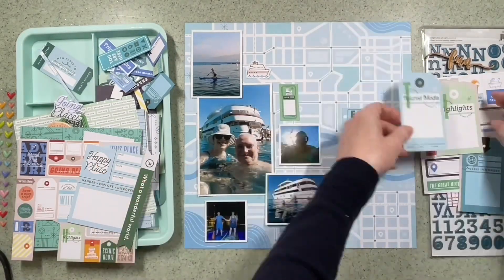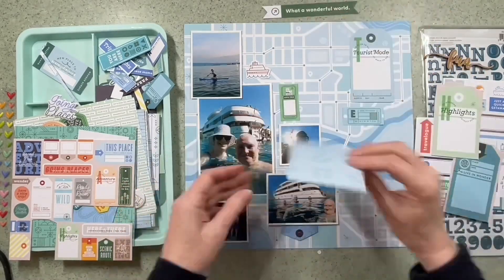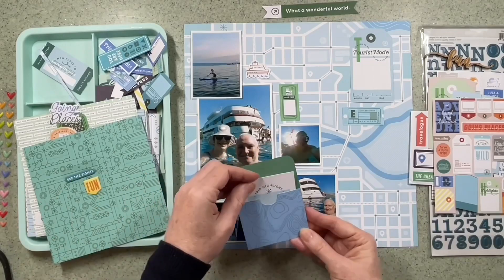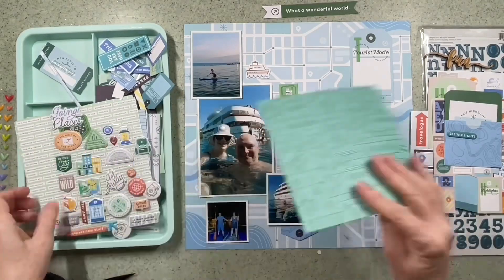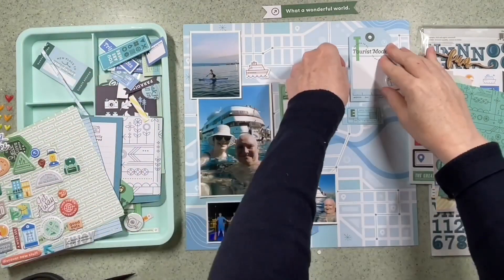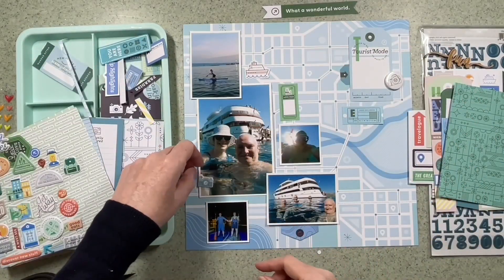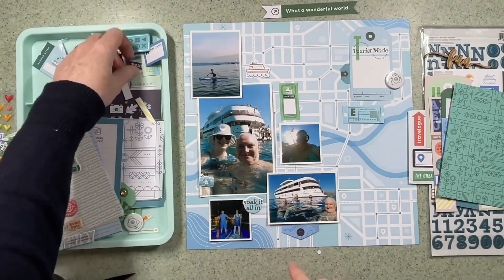I'm just going through — as you can see I've got all these bits in the tray. I love ephemera. If you've watched my videos before, you'll know that. I have to look at every single piece because I'm deciding I want to do some journaling in the top right-hand corner, but I like to see what I've got on offer. I've got some camera flare there — they're Hey Little Magpie's own. I've also got some tags that I've cut out of some of the mixed sheets that came with this range.